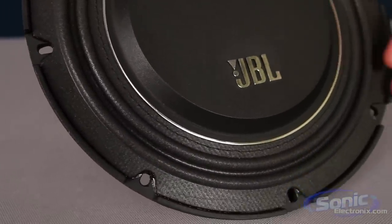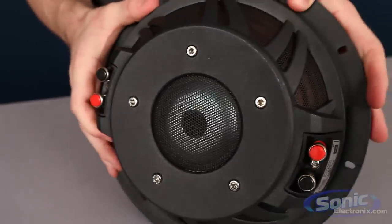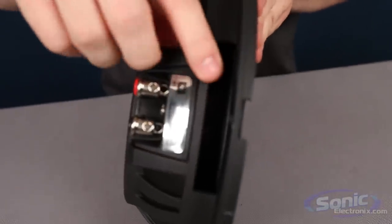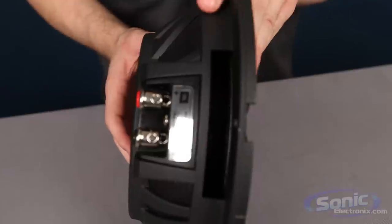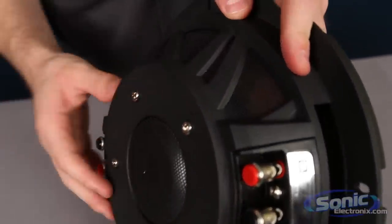Some good complementary bass. And then if we flip this around you'll be able to see the cast aluminum frame, and in here you can kind of see that progressive spider — hopefully the camera can pick that up.